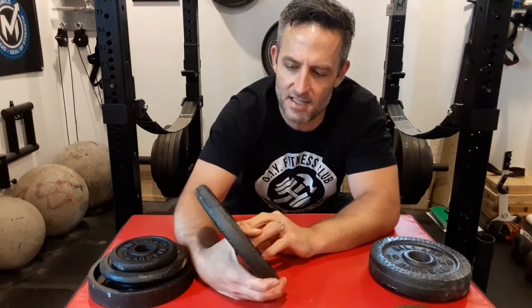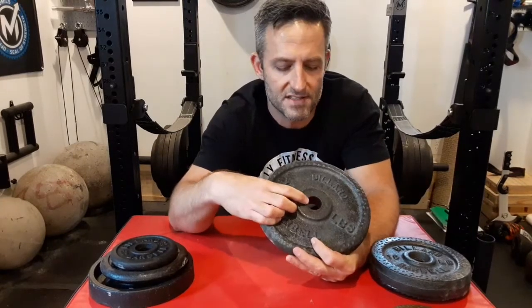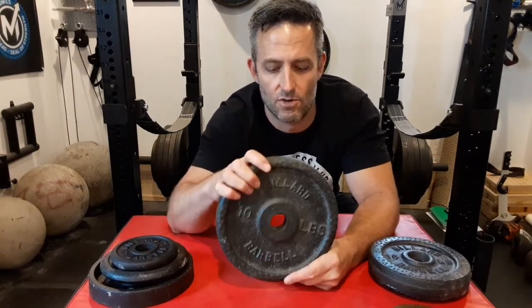As far as the standard plates go, if you're unaware, standard plates refer to plates that have an approximately one-inch center hole, whereas Olympic plates have a two-inch center hole. I will put out a video soon that covers Billiard's Olympic plates.